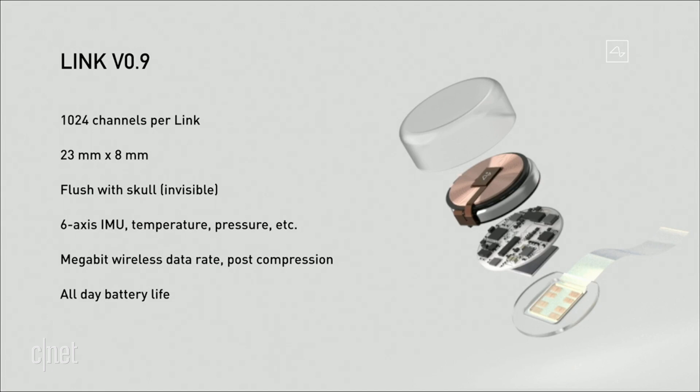So it fits — it goes flush with your skull, it's invisible, and all you can see afterwards is this tiny scar. And if it's under your hair, you can't see it at all. In fact, I could have a Neuralink right now and you wouldn't know. Maybe I do.